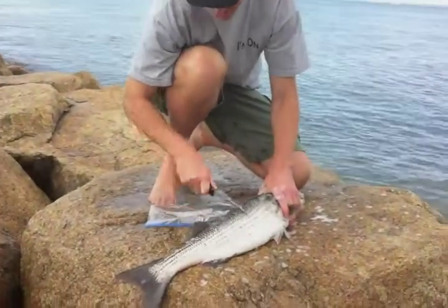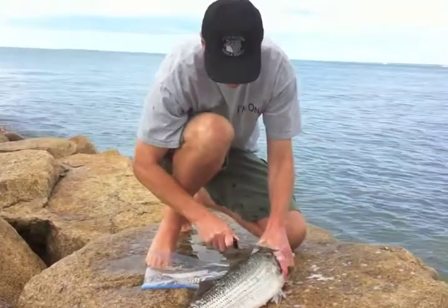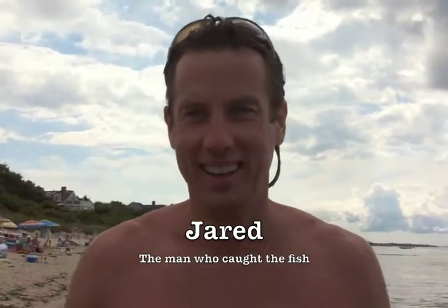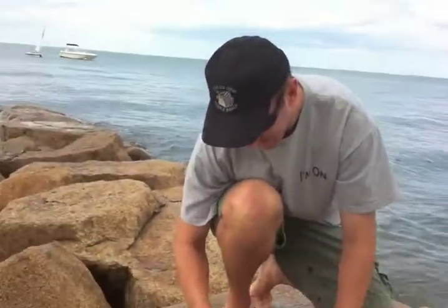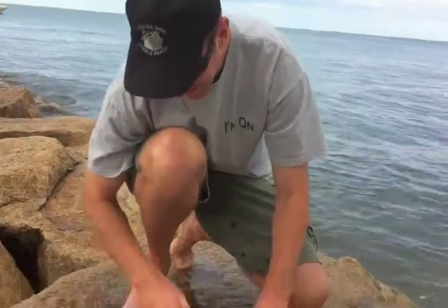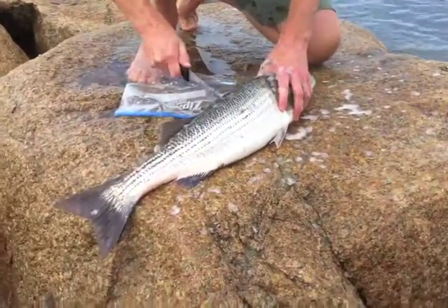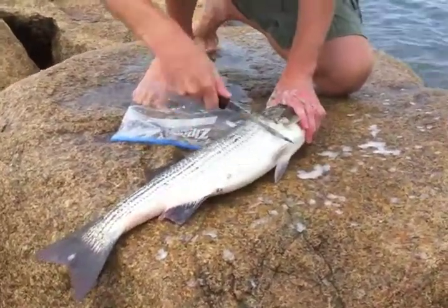We are here at Den Rob Beach where Jared Noring — not seen in the picture — has just brought in a 27-inch bass. Tim Oakes is now going to show us the art of cleaning this fish.